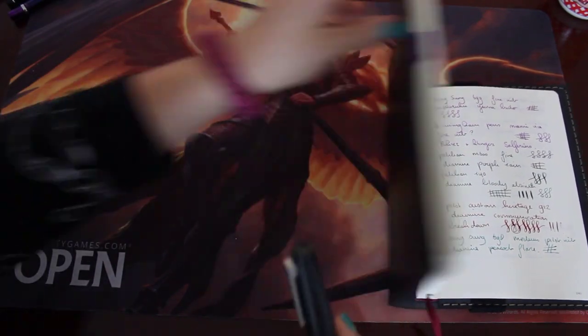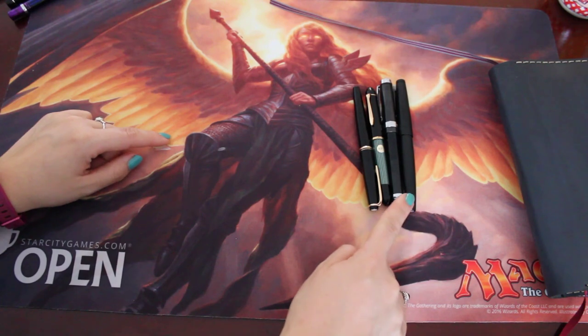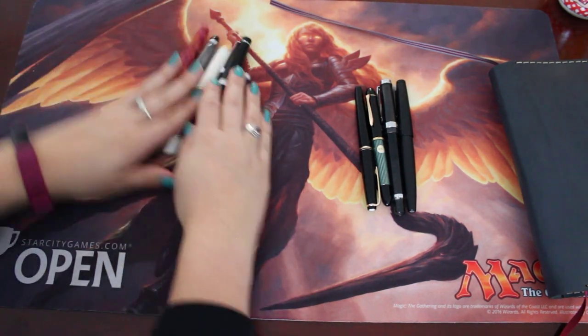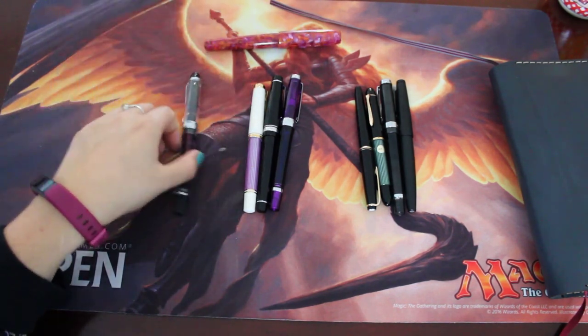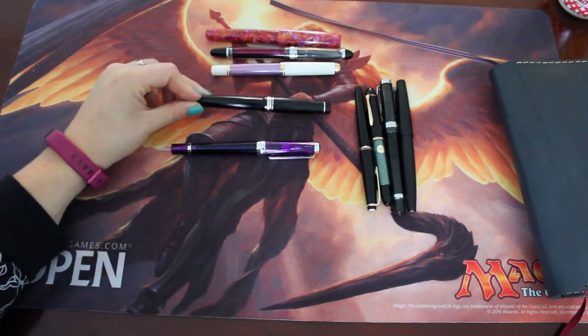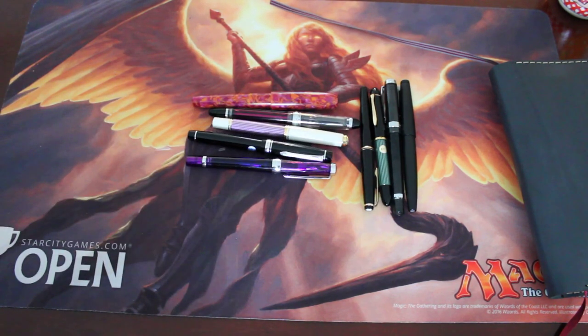Let's tally up. These four will stay inked: the Lamy, the Wingsung 698, the Pelikan 140, and the Montblanc of unknown origins. And then these are getting cleaned but will not necessarily leave my rotation: the Birmingham Pens Miami Vice something, the Wingsung 699, the Pelikan M600, the Pilot Custom Heritage 912, and the Wingsung 3013. And that's it. Thank you guys for watching — I hope this video is somewhat in focus. I will see you next time.